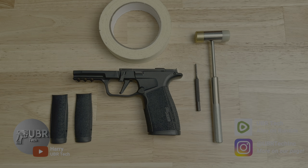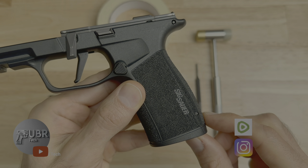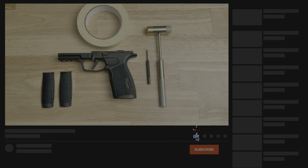Hey guys, welcome back to the channel. Today I'm going to show you how to replace the backstrap for your P365X Macro. Before we get started, I'd like to ask everybody to please subscribe and tell a friend about the channel. Every subscriber helps the channel grow. Now that we got that out of the way, let's get on with the video.